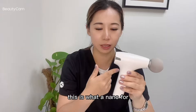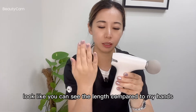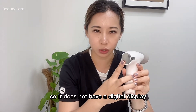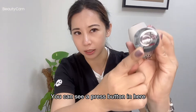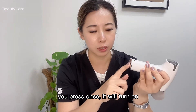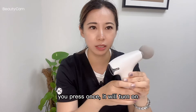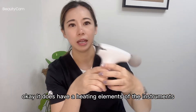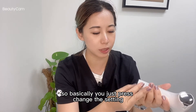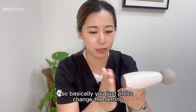So what does the Nano look like? You can see the length compared to my hands. It does not have a digital display. You can see a press button here — press once and it's turned on.